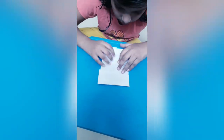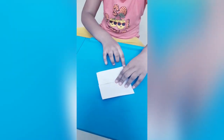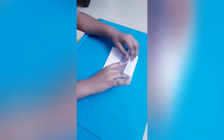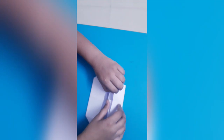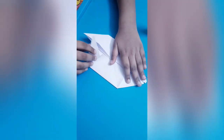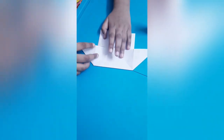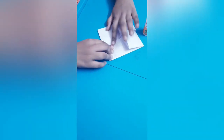Here also. Then we have to do it like this, here also, then here also. Like this. Then we have to do it like this, here also, here also, here also. Then we have to fold it like this.